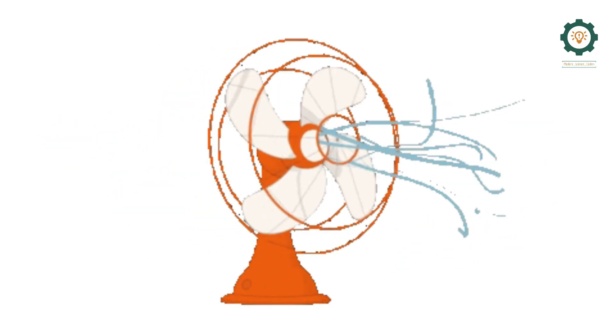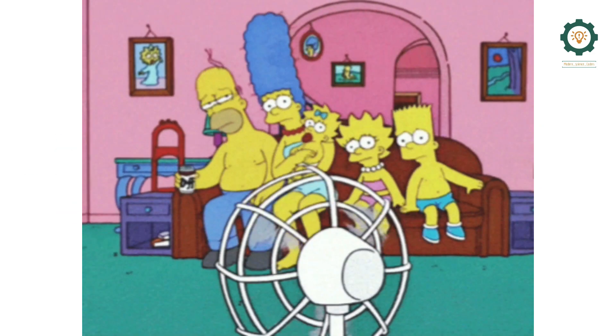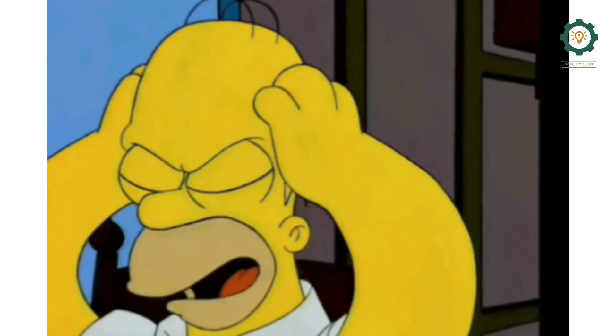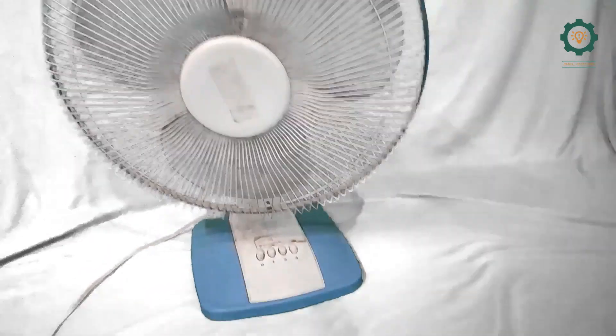Welcome guys! In this video, you can prepare the fan. If you have a fan, you'll be ready. So, we are ready to go.